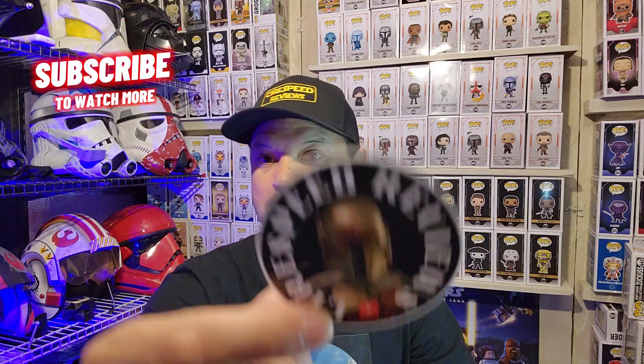I'll definitely use Sticky Brand again. Next time I'm going to add a QR code to my sticker. Thanks so much for watching this video, and subscribe if you're new to the channel — we'll see you on the next one. Peace.